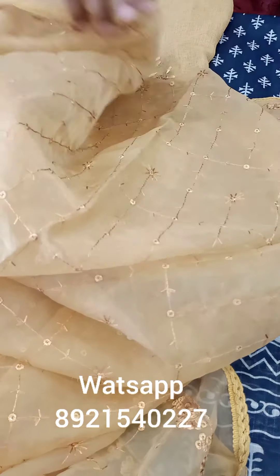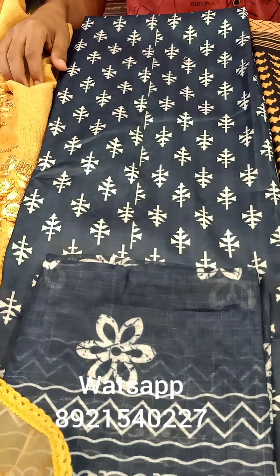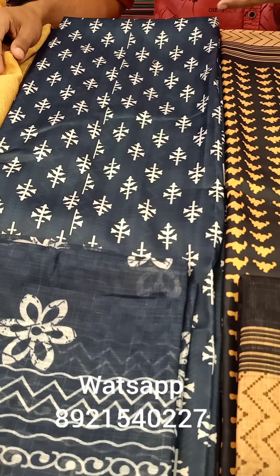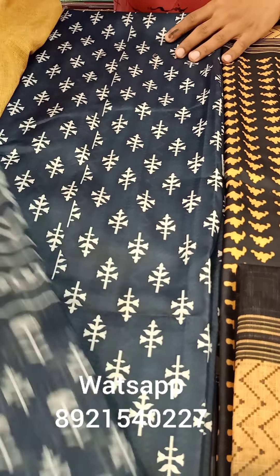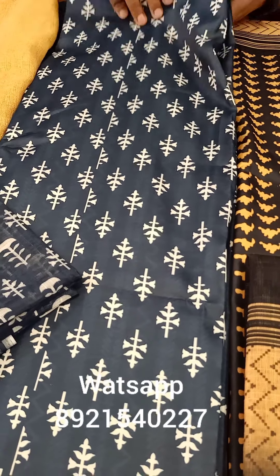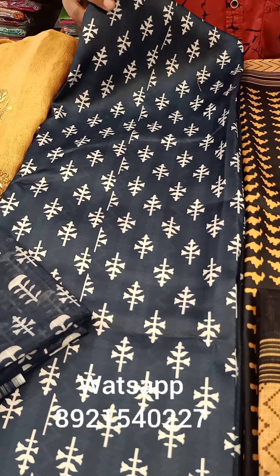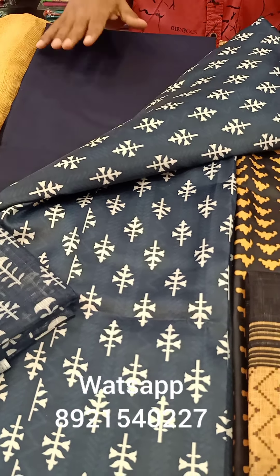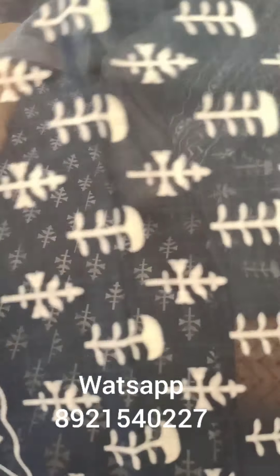The cut beads are used in different colors — it is a small collection. It is printed with a digital printer, also a block print with a digital printer. It is a cotton material. It is a navy blue — a blue shade — but a dark shade.